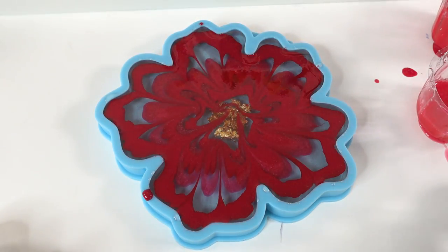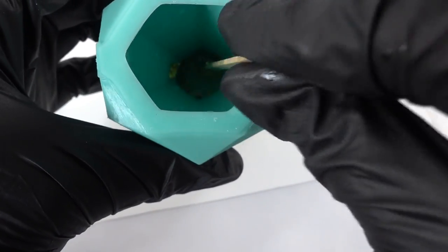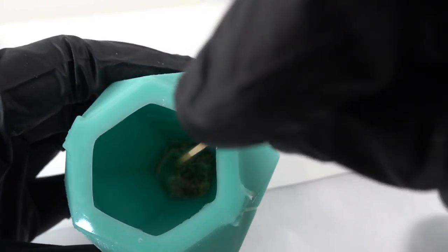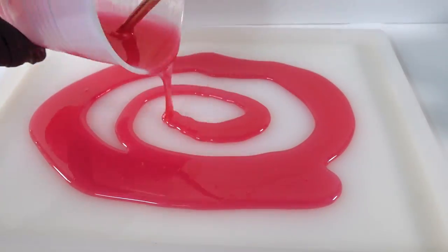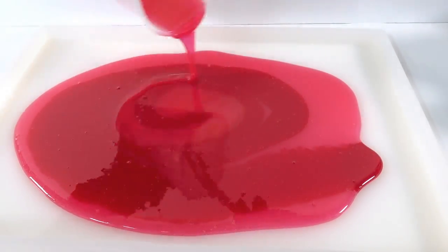We'll set this aside to cure. Next, let's make the crystal ring holder. We're going to first pour some clear resin into the mold, add the gold flakes, and then poke the resin a few times to make sure the resin goes all the way down to the tip and there are no bubbles. Then we'll fill it up the rest of the way with black. Now for the plate, I'm going to pour two different shades of red into the rectangle mold.